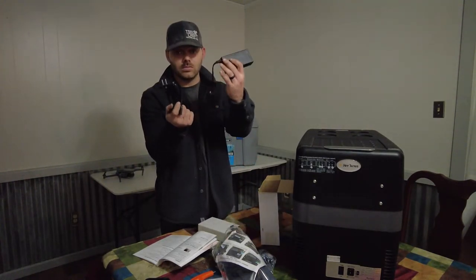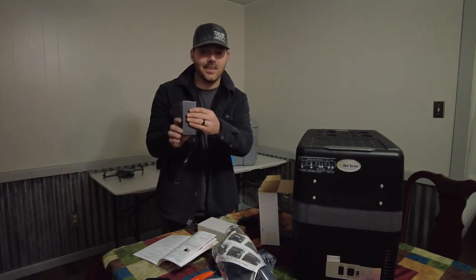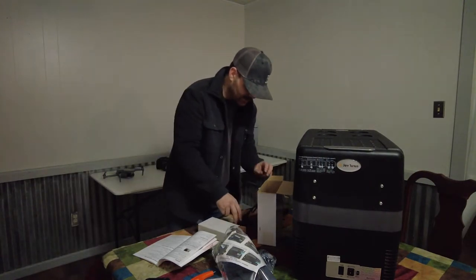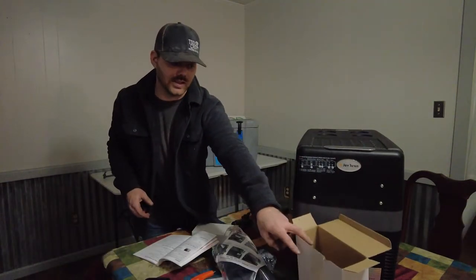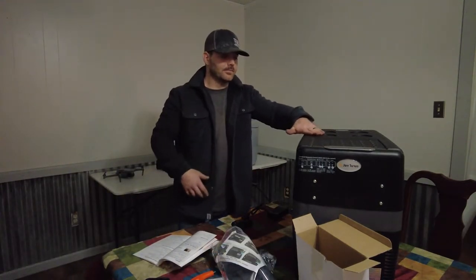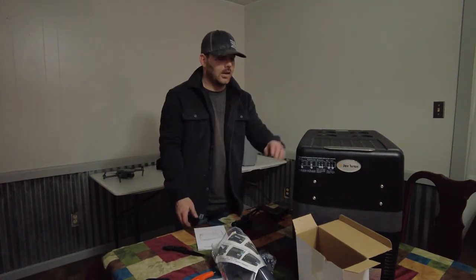It's got a 110 or 120-volt power adapter. And again, it's got the same design as the BougeRV — same texture, same components. I'm not saying they're the same company, I'm saying the components look like one may have copied the design from another.